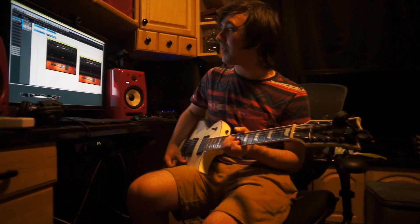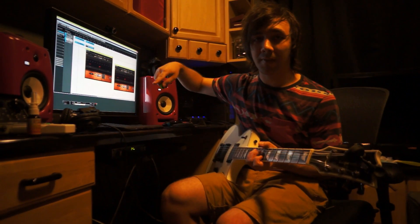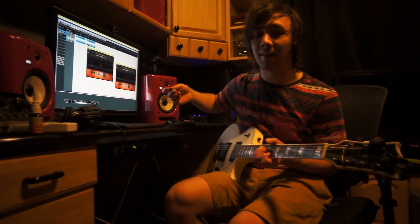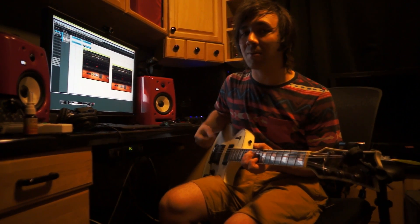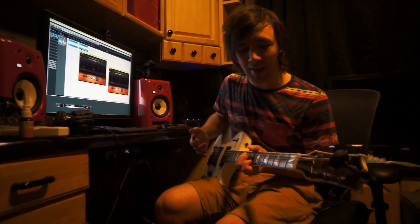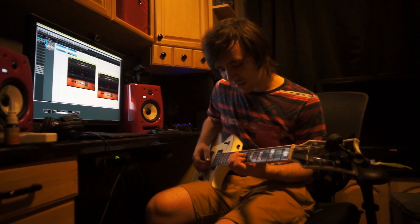This is originally in Drop D, but I decided to drop down to A sharp and record it, doubling it the way I normally would, to see what it sounds like. It's really hard to stay in tune when you're dropping that low — the strings are so floppy, it's hard to play cleanly. I'd probably need heavier gauge strings, but lighter strings have more crunch and sound a lot better. So I recorded one in Drop A sharp and another in Drop D like I usually do.